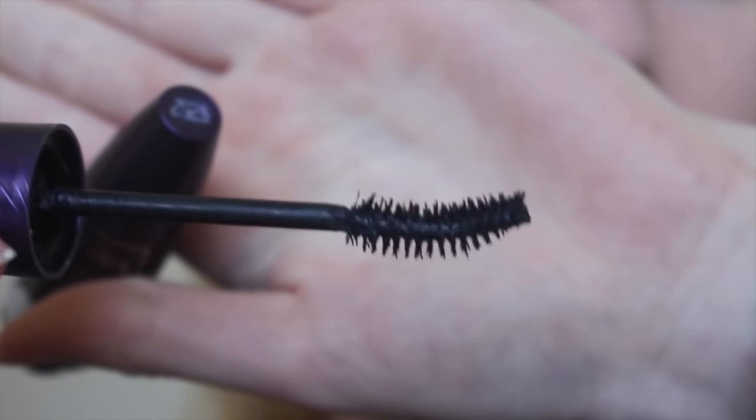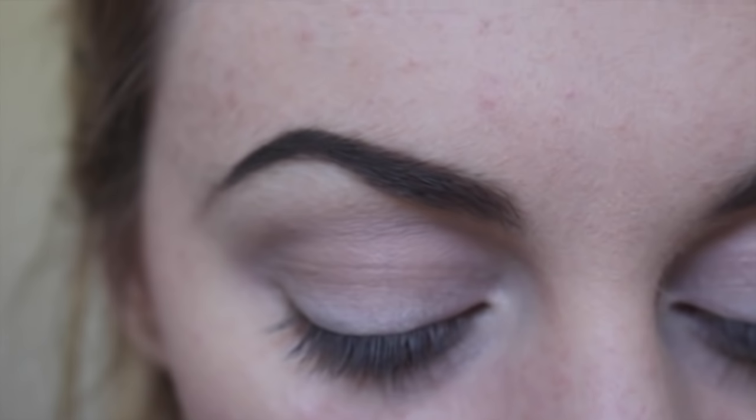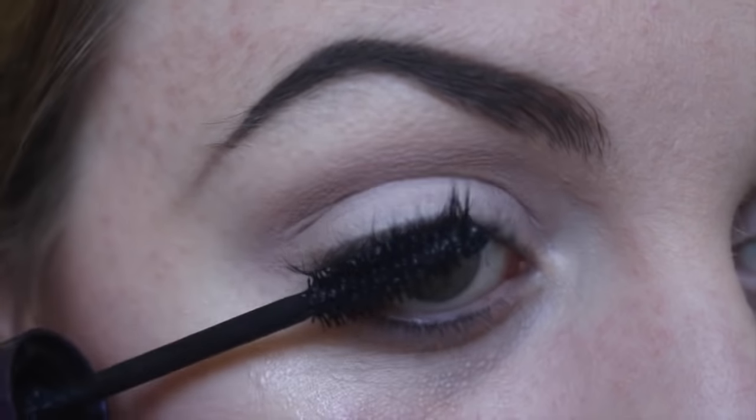This is the wand of the mascara that I have. It's been used quite a lot so it's probably not as full as it used to be — due for a new one. So I'm just going to put the mascara on my eyes. As you can see, I put on quite a lot of mascara. I like to wear a lot. You don't need to wear a lot for this to work, it'll still work. I put on quite a few layers.